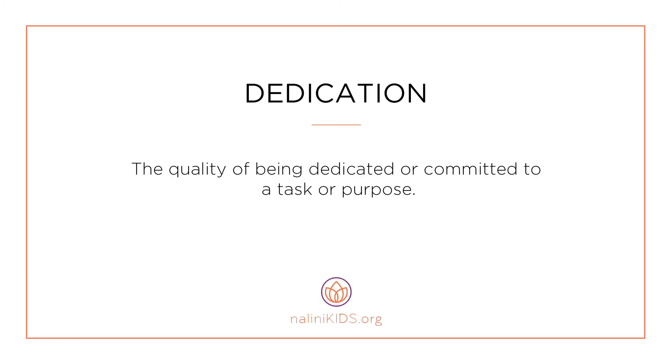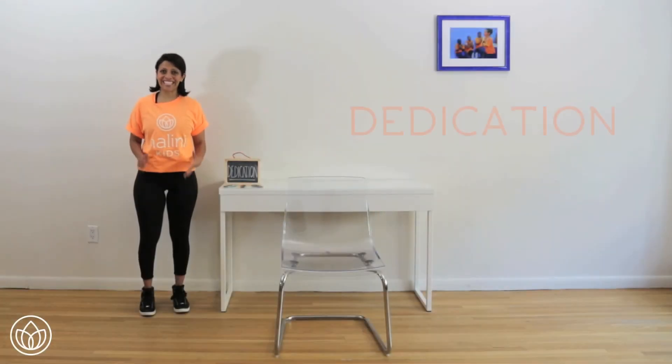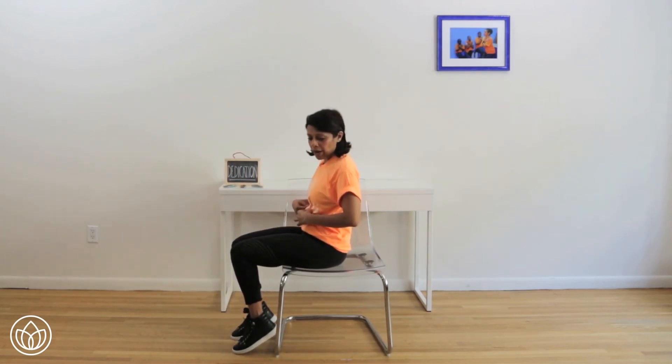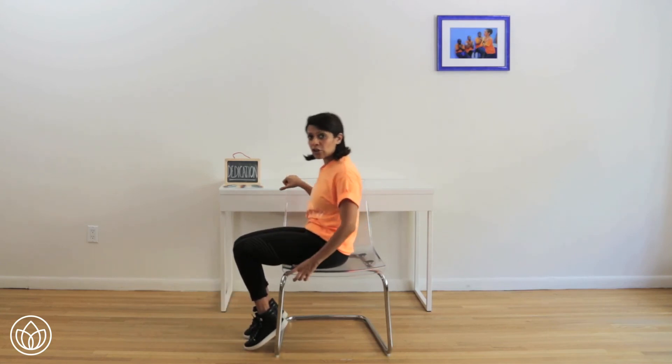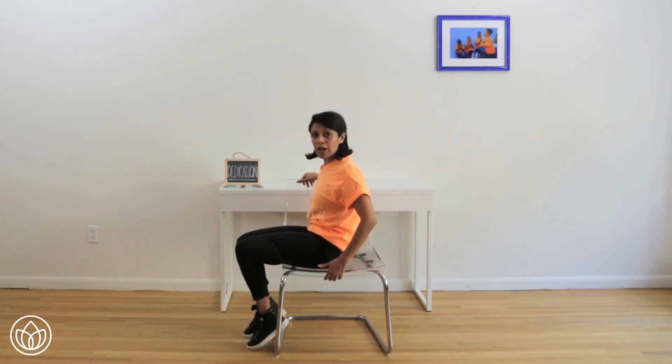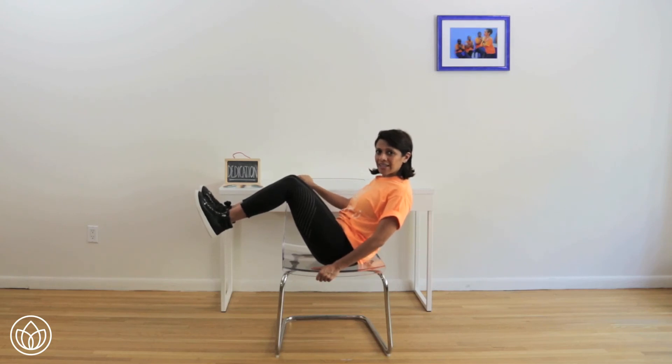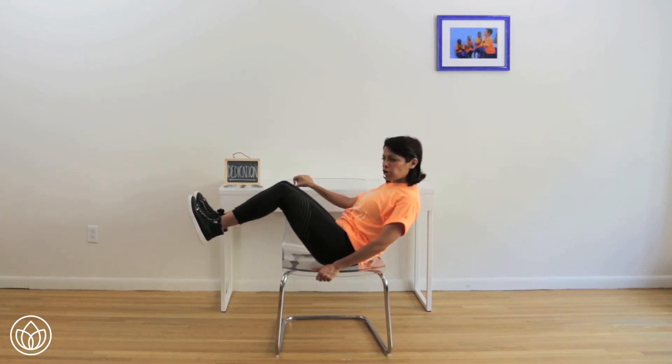Dedication — the quality of being dedicated or committed to a task or purpose. Let's connect to feeling dedication with a clam hold. Have a seat on your chair. We're going to commit and dedicate all our focus to our core workout. Two different options: if your back might hurt, you're just going to lift your legs up a little bit. If you're feeling more advanced, you're going to lean back and hold this for one minute — two sets of thirty seconds. Place your hand on the top of your chair and the bottom of your chair, feel comfortable, lean back, bring your legs up, pull in, hold right here. Thirty seconds. Can you pull your abs in tighter? Feel your core, shoulders back and down. Can you lean back a little bit more? Make it harder by pulling your legs out more. Hold steady — abs are in. Breathe. You got this, you can adjust if you need to.